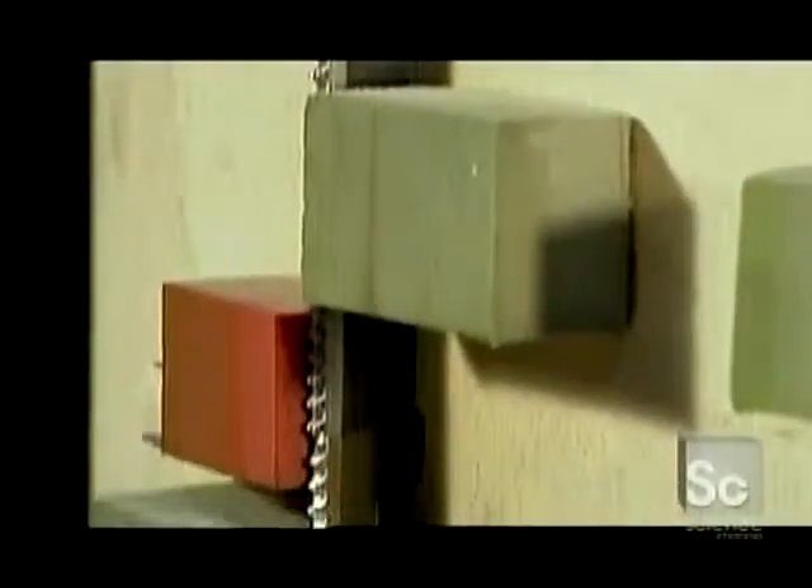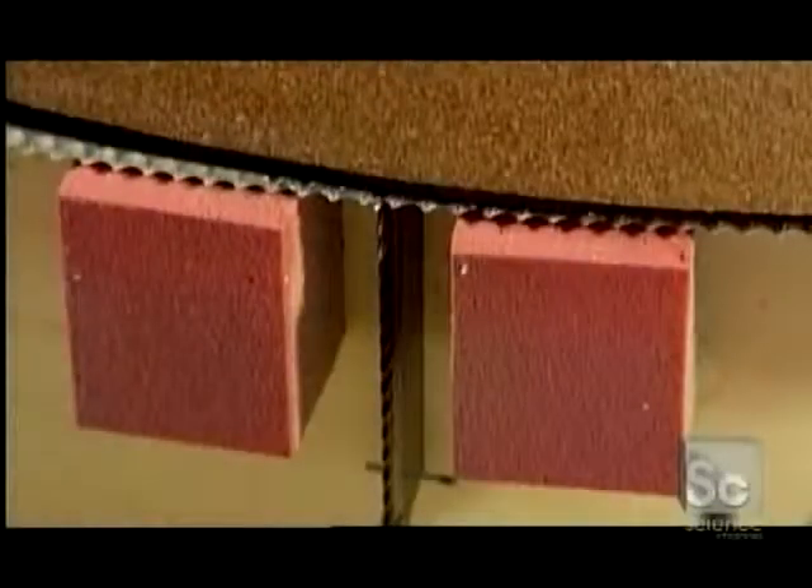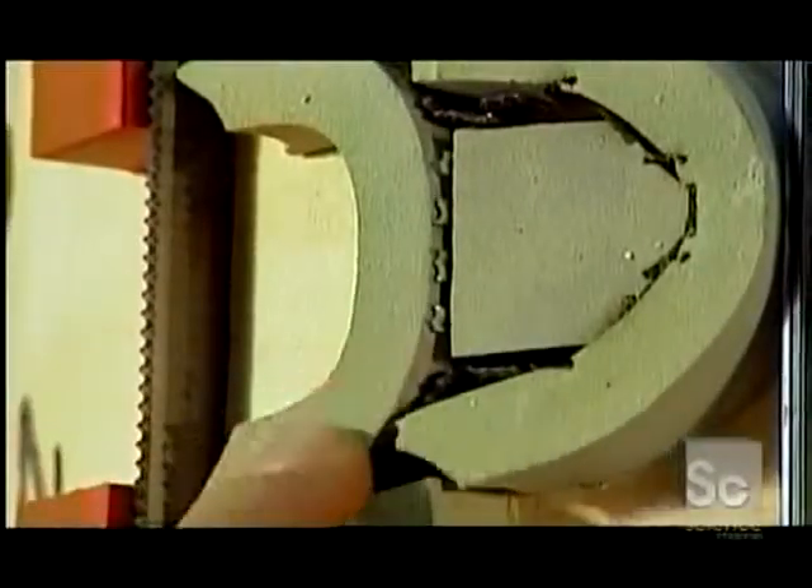First, a trimmer perforates the boards to create flaps and handles. Rubber sponges cushion the blades so that they cut only the parts they're supposed to. During the trimming, a press condenses the box's overlapping panels to level out their thickness. Workers usually cut the sponges by hand to make sure they fit snugly around the blades. The trimmer runs at a speed of five miles an hour, processing up to 90 boxes per minute.